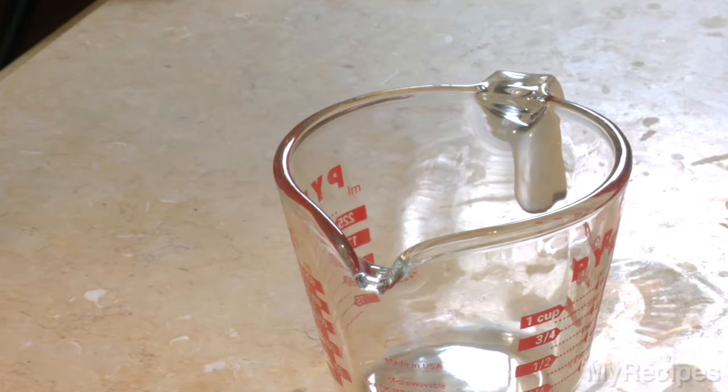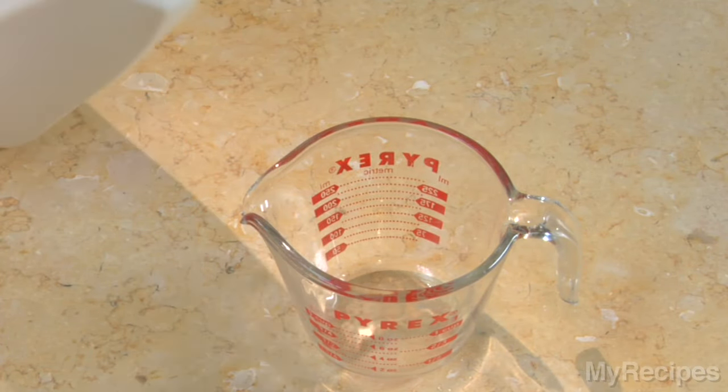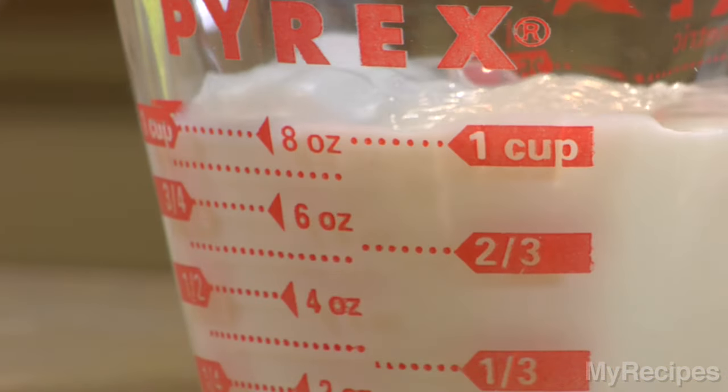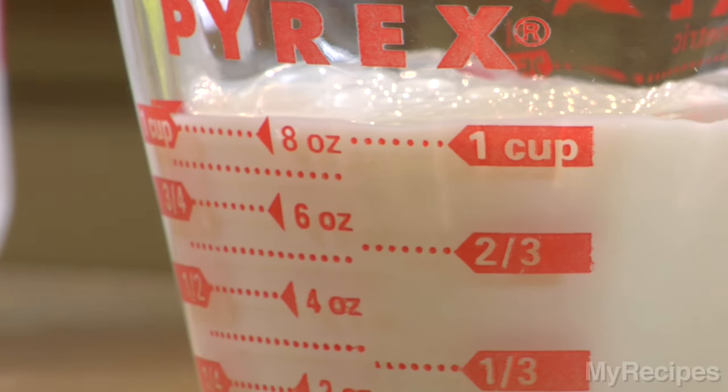When you measure any type of liquid ingredient, use a liquid measuring cup. If you're using a standard liquid measuring cup, pour the liquid into the cup to the desired amount. Then, lean down so that you're at eye level with the measuring marks. The liquid should be right at the mark, not above or below.